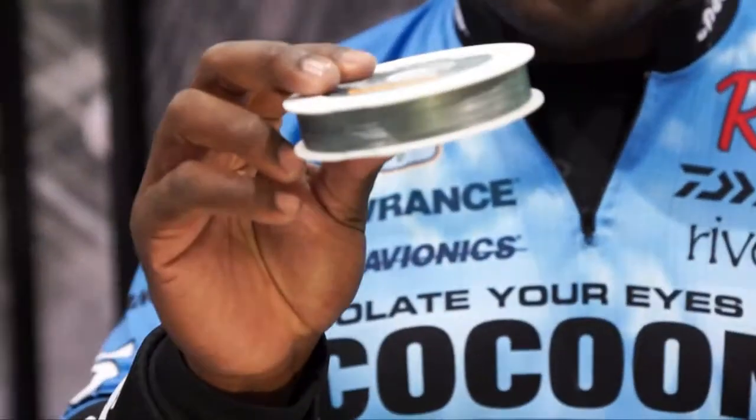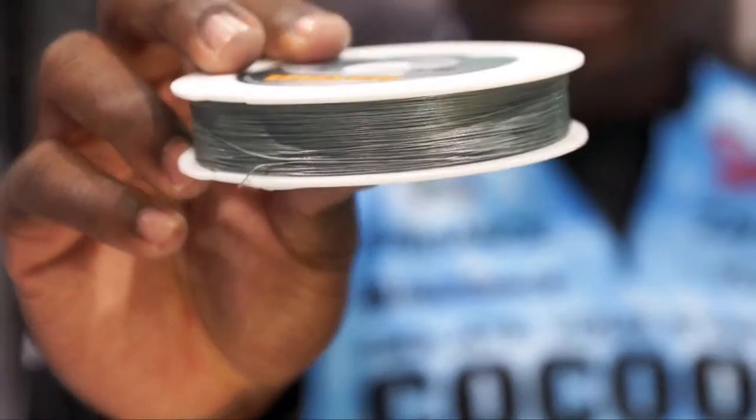I am the guy who loves to use braid because I'm flipping mats and I'm throwing frogs. Everybody knows that I love to throw frogs. When I'm fishing frogs, I'm using 50-pound Maxima Braid. When I'm punching mats, I'm using 65-pound Maxima Braid.